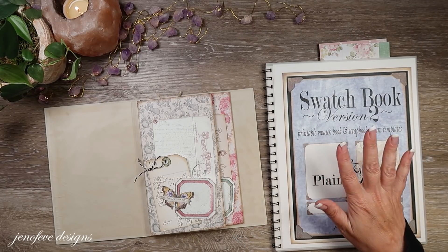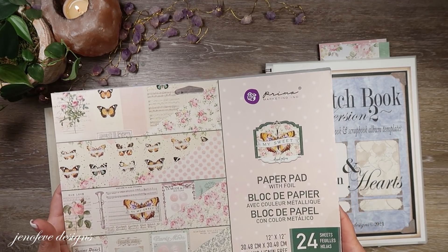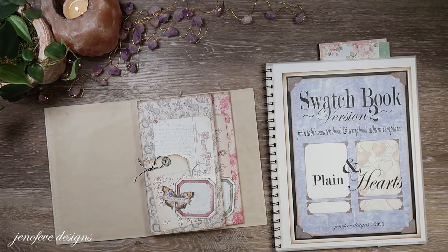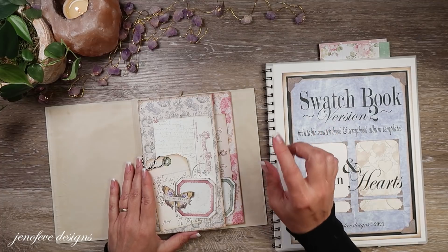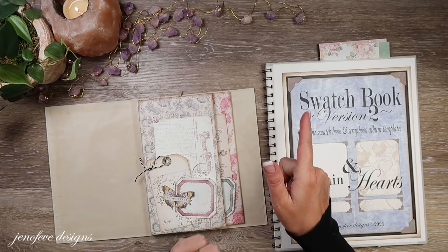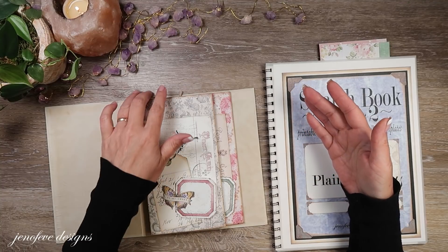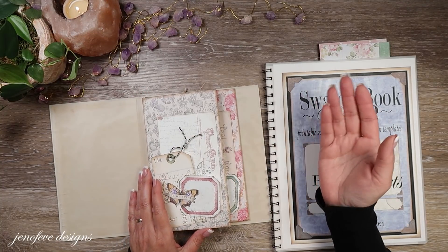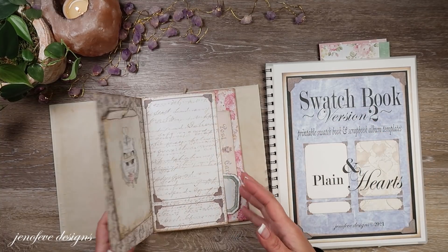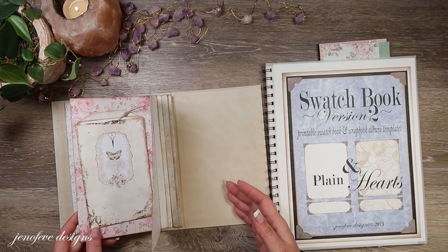This is the My Sweet paper collection by Prima - that's the paper collection we're using. I have a playlist for this album beginning to end, start to finish, if you'd like to watch it. It's not finished yet because I'm still recording, but I'll link that up here and down below so you can follow step by step in order. There's also a special Amazon list for this album.